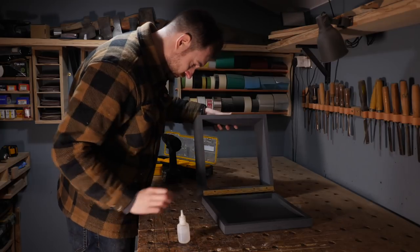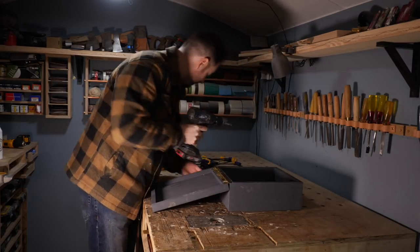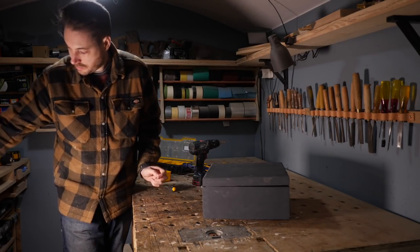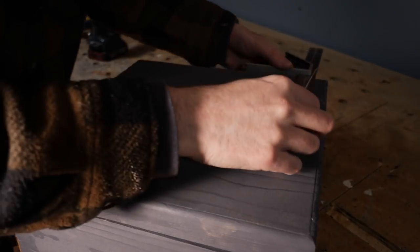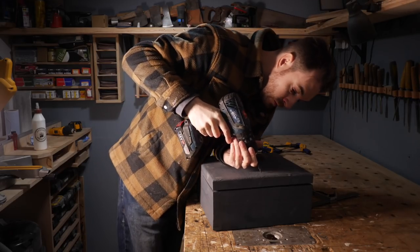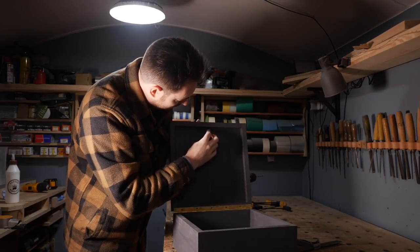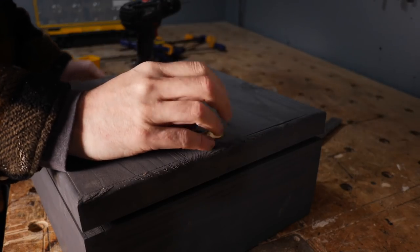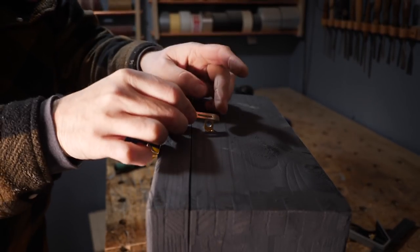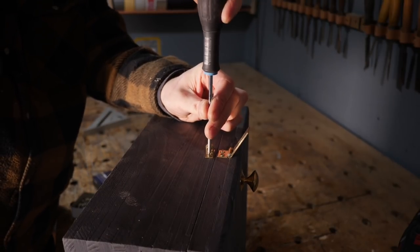With the hinge attached to the box I can then do the same thing with the lid. I want the lid to have a handle to make it easier to open so I've got a little brass knob to go on. I use a combination square to help find the centre, then I can mark out where the hole needs to go and get that drilled out. The bolt can then just be pushed through from the inside and the brass knob screwed down into place. I need a way of keeping the door closed so to keep with the brass theme I've got this little mini hasp and staple. This can just be latched over to keep the door closed, but it also has a little ring to put a padlock through to secure it.